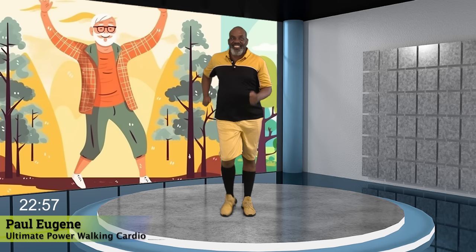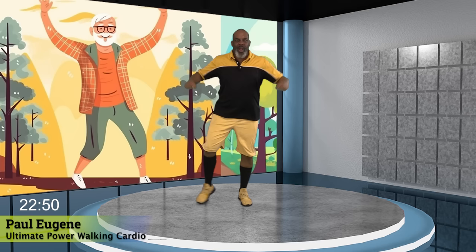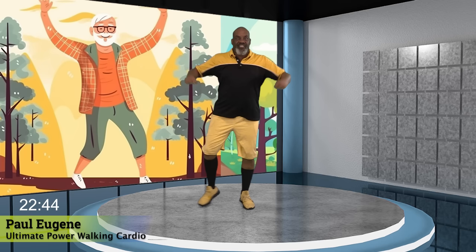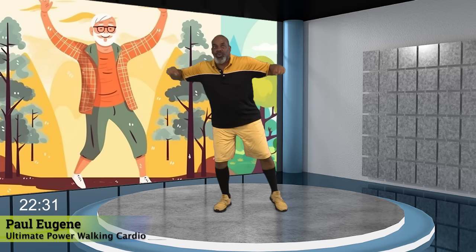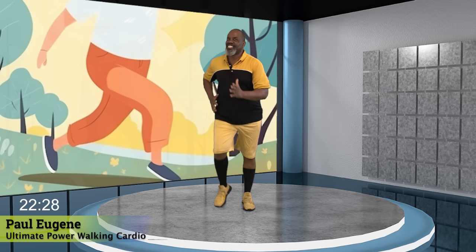Yes. Right there. Nice. You got this. I love it. Eight more. Eight, seven, six, five, four, three, and two. Power march. How did we do? Yes.